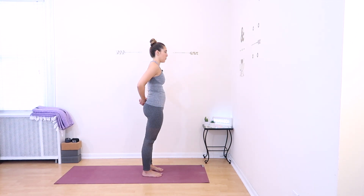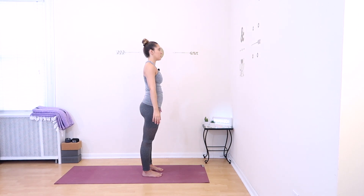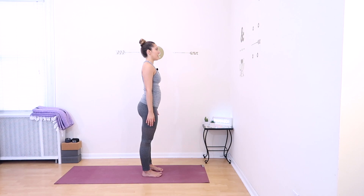Clasp your hands together at the small of your back, straighten your arms, and open your chest up towards the ceiling, looking up. Then on your exhale, come back out of the arch, release your hands from the clasp, and stand up nice and tall. Bring your hands to meet at the center of your chest and bow your head to your fingertips. Namaste.